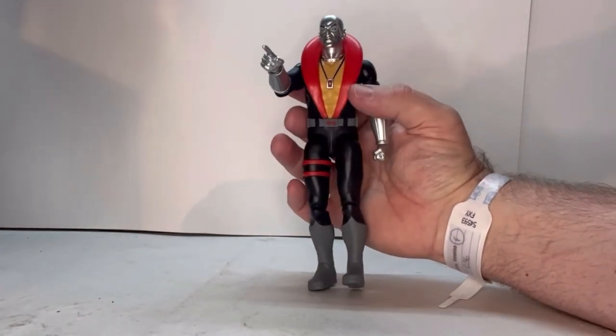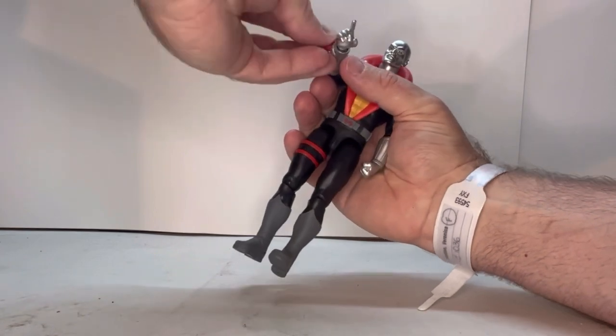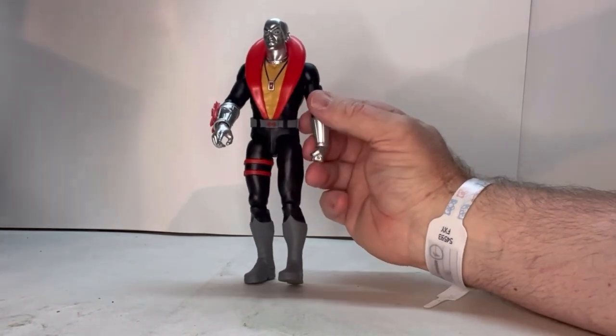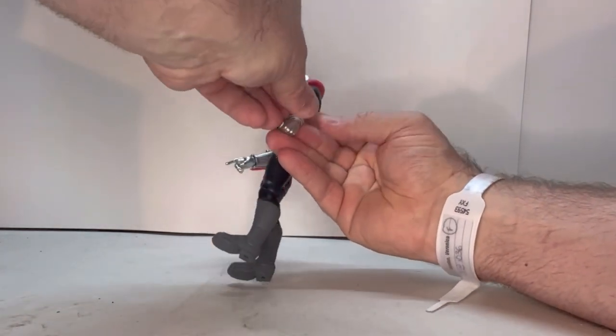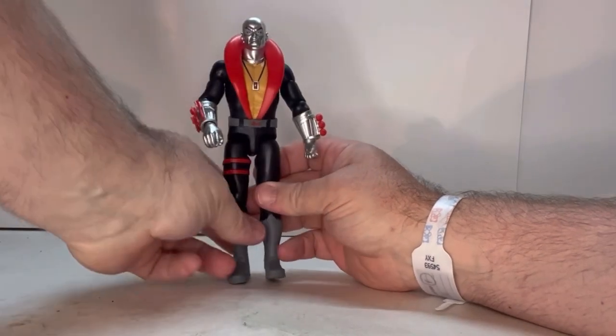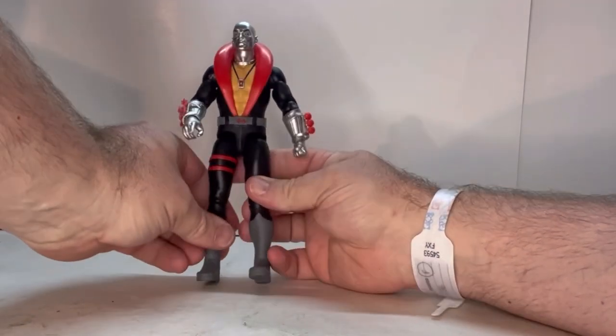Now let's hook these missile launcher gauntlets on. That fits on really nicely. Let's try the grenade one on this side — that fits on very nicely as well. There's no issues with any of these whatsoever.